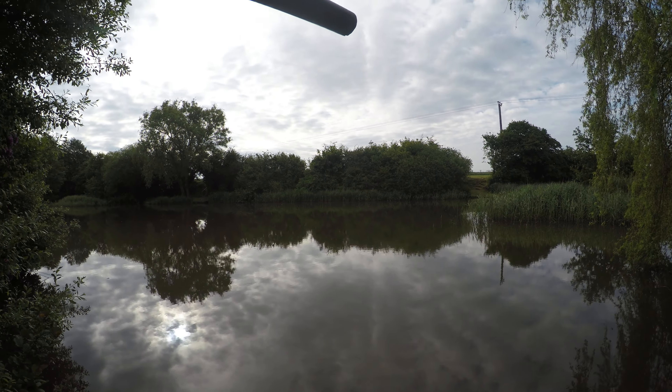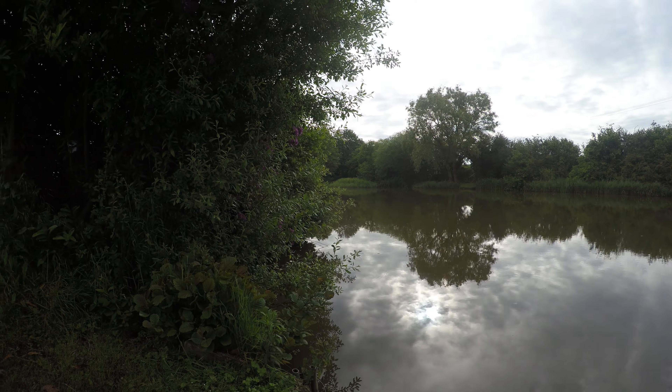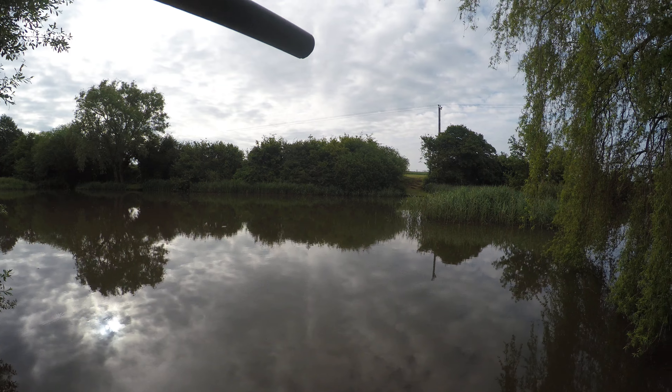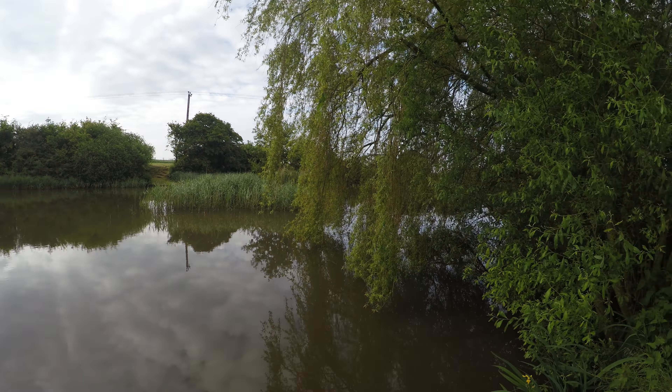Good morning and welcome to Stamford Lake, Monday morning, early — it's about 7 o'clock. Looks nice. I'm the only person on the lake at the moment. I've come up to see if I can catch a few perch, and perhaps an eel or two.